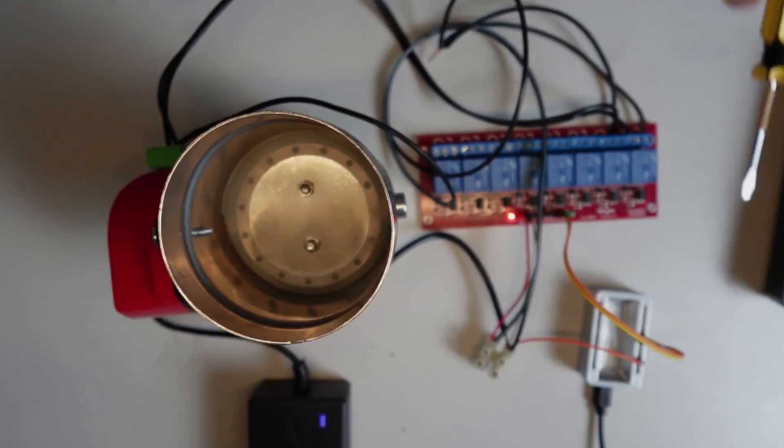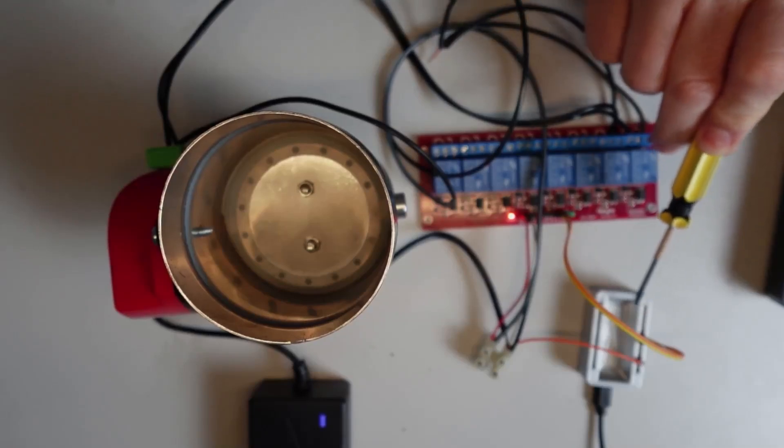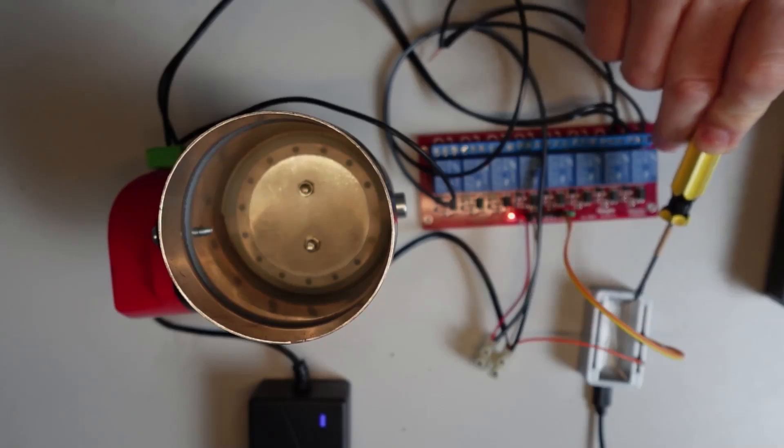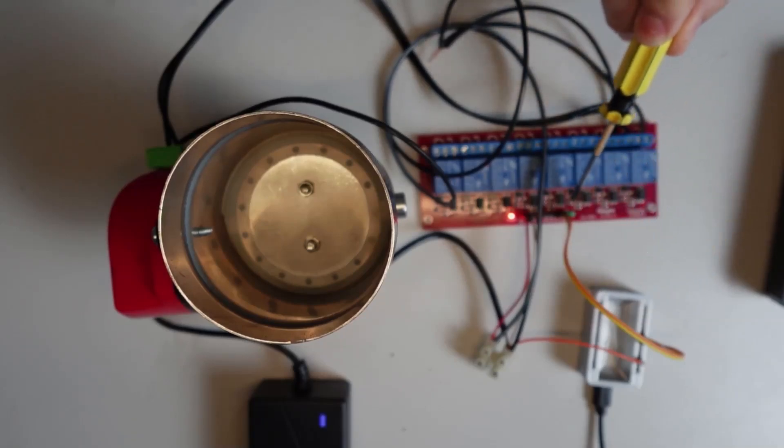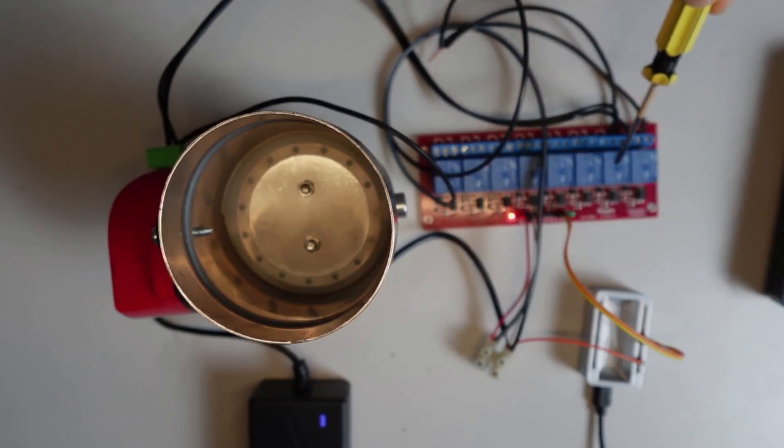Looking at the setup here, we've got the ESP32 powered separately by five volts. From the ESP32 we're running two channels into this relay, which can switch on and off two of the relays. The relays are then switching 12-volt power to one side or the other side of this valve.